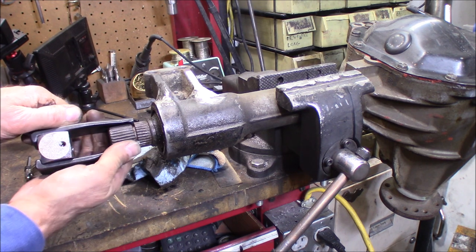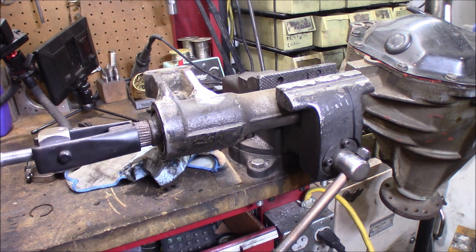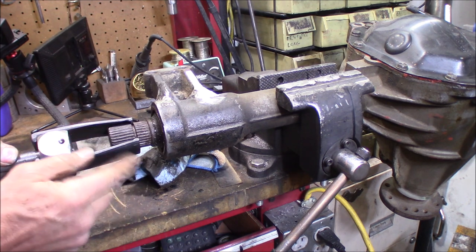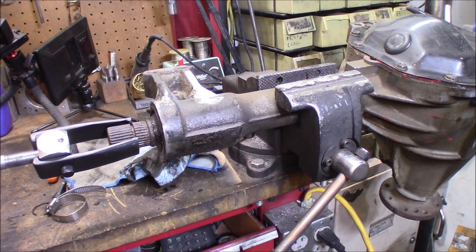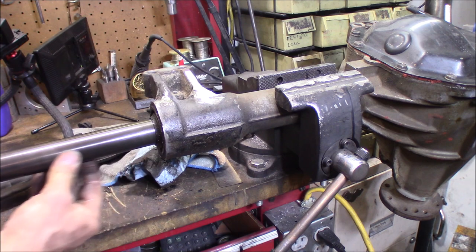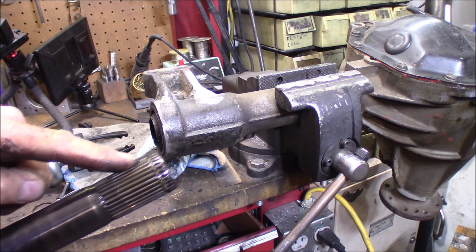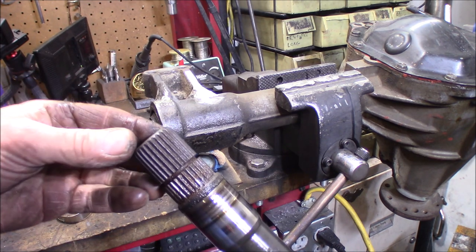I've never pulled this stub shaft out of here before, so it'll be the first time on this axle. This time I'm not going to even put the hose clamp on, I'm just going to try it without it. Two hits - took it out. Not bad. Now, the inner C-clip is located in the same place, so it's just these outer ones that could be in a different location.